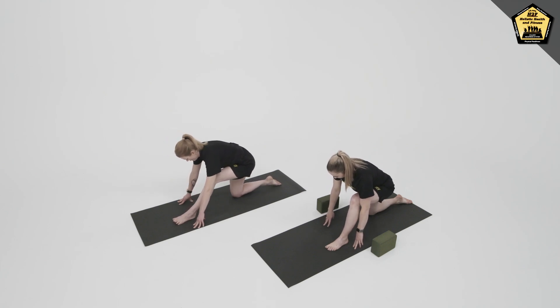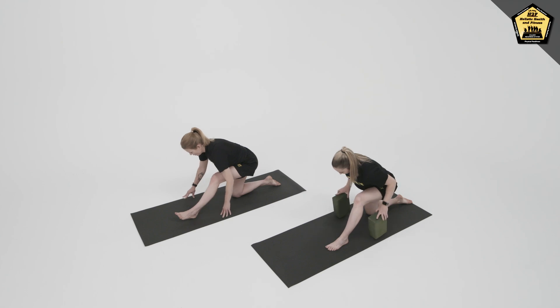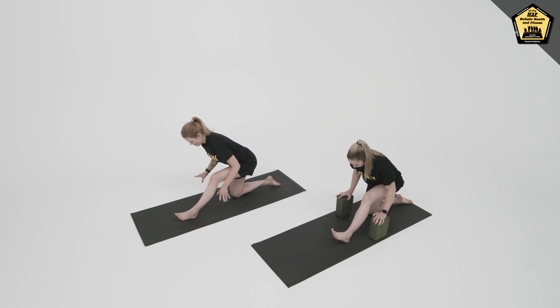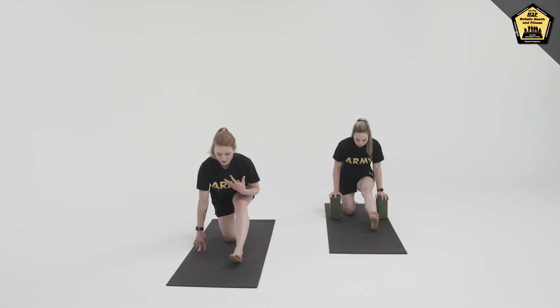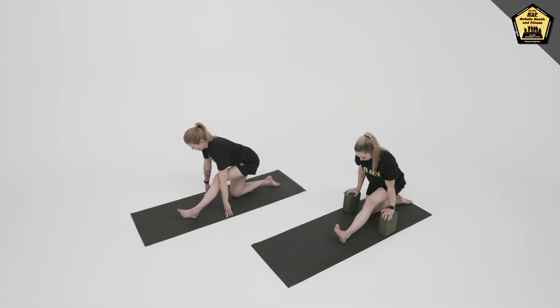Bring the hips towards the heels, left toes to the ceiling, and walk the hands back or place the hands back on blocks. Feeling the torso lift, back of the neck long, as the toes come to the sky and the hips and hamstrings stretch. Inhaling steadily, exhaling steadily.